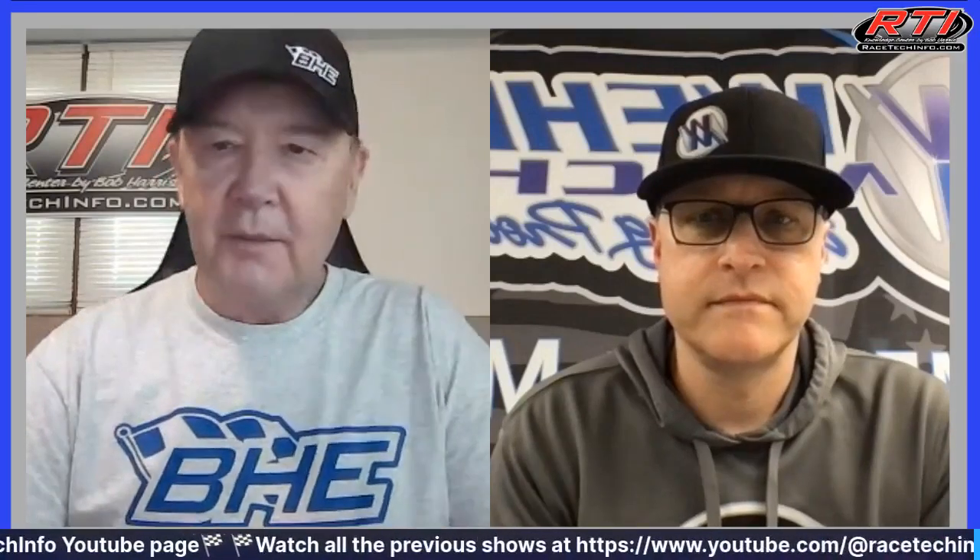Welcome back to another episode — episode number 79 of Speed Tips by Bob and Chad. We welcome you guys online and look forward to visiting with everybody tonight and answering as many questions as we can.